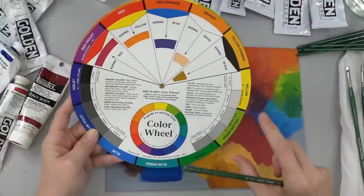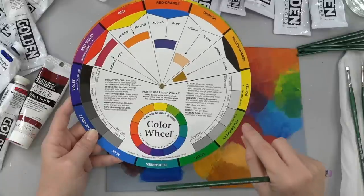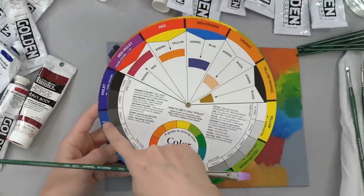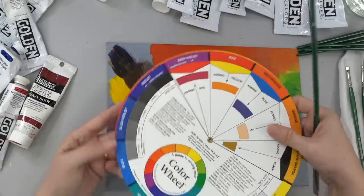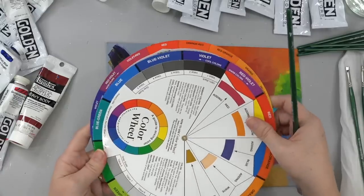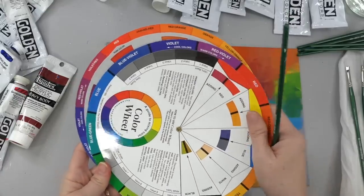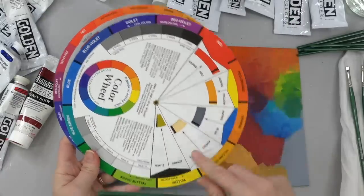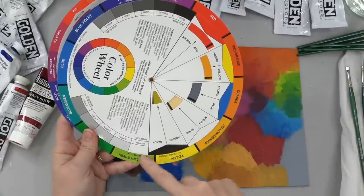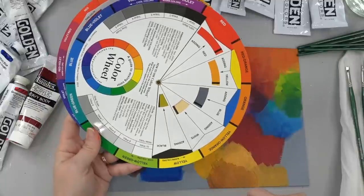These vibrant colors like the blue and the purple and even your magenta — a lot of times you won't need nearly as much of those as you will your other lighter colors like your light greens and your oranges and yellows. Keep that in mind.